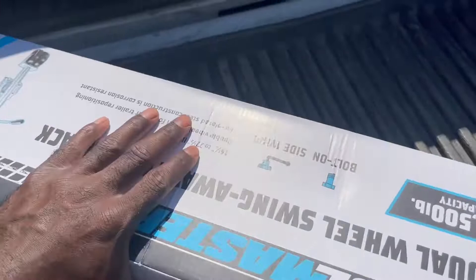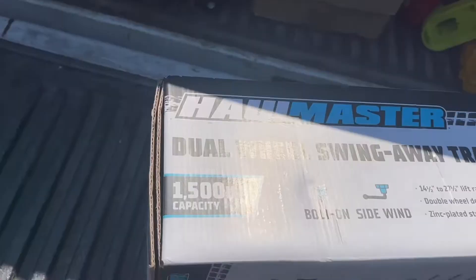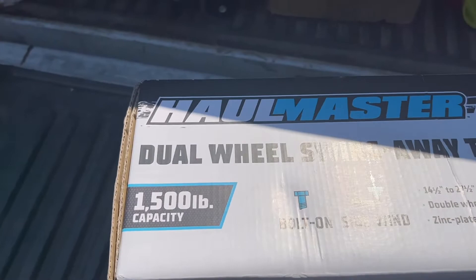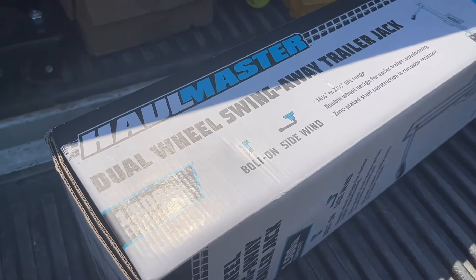So I went ahead and bought this bigger jack from Harbor Freight — the Haul-Master 1,500-pound capacity, which should be way more than enough. I figured I'd go up in capacity to see if that was the issue. The price point was better than any of the other jacks I bought — a little more than the Walmart jack, but what do you expect. Let's get this thing unboxed, get it mounted, and I'll come back with a review later.